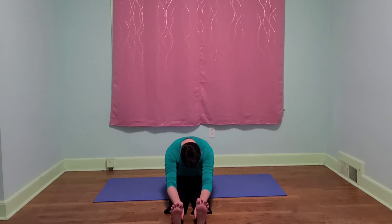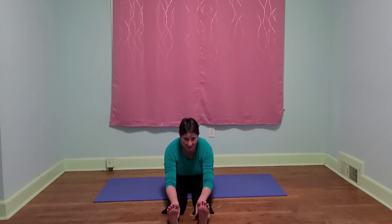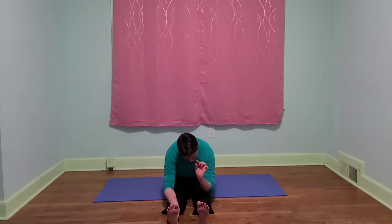Let's just begin with a basic forward fold. Legs out in front of us, ribs going toward our hips followed by our head. And again just think about sinking with each exhale, seeing if we can sink a little bit more each time.